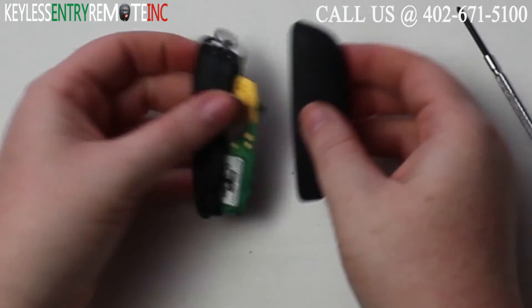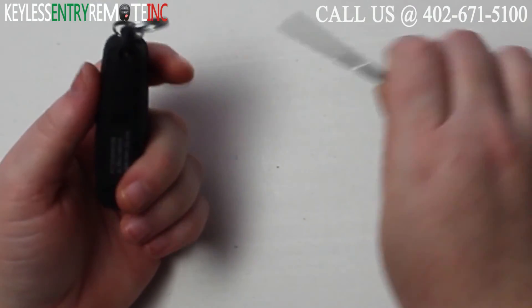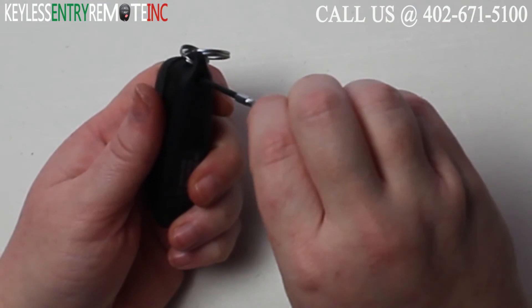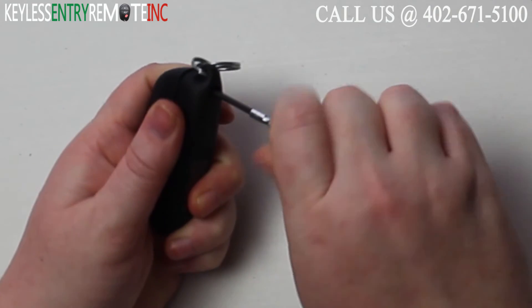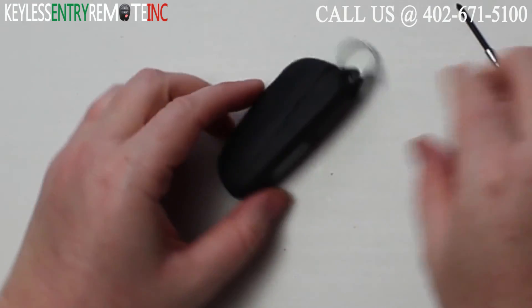Once you have the new battery in you'll just want to replace the key fob, snap it back together, and then take your small Phillips head screwdriver and re-tighten that screw. Once you have the screw back into place you're done.